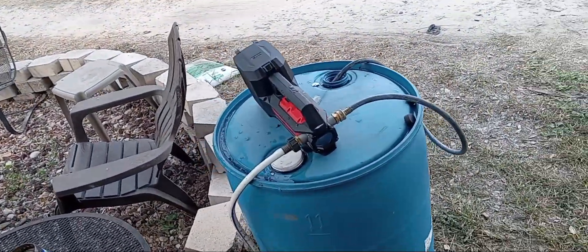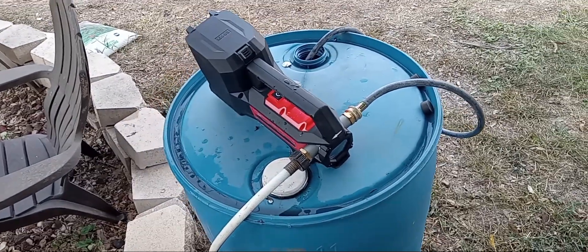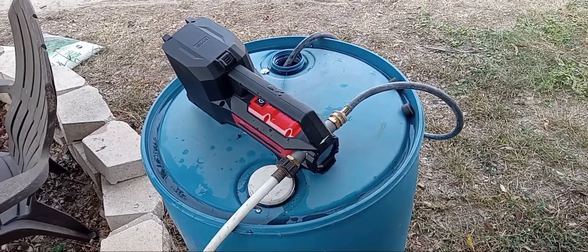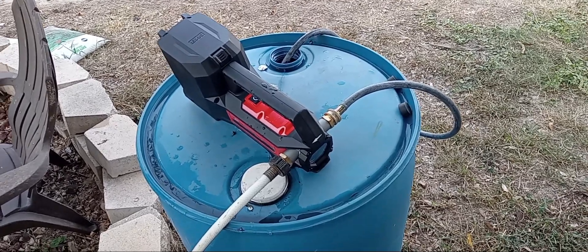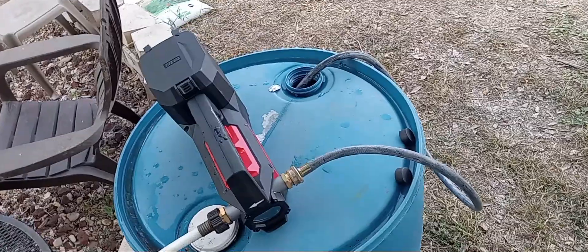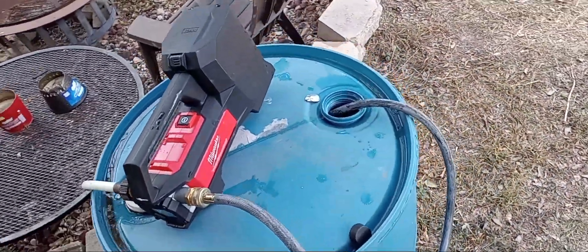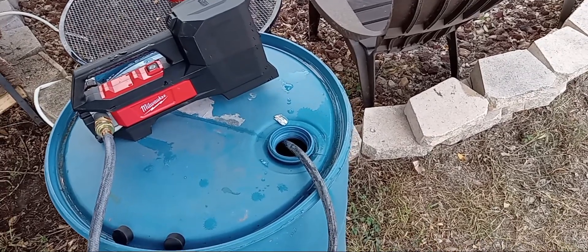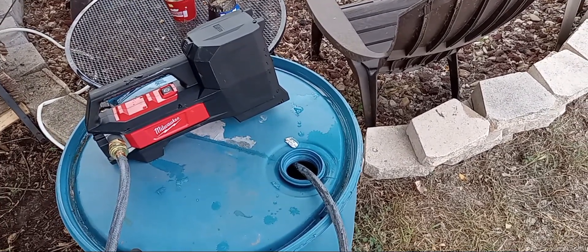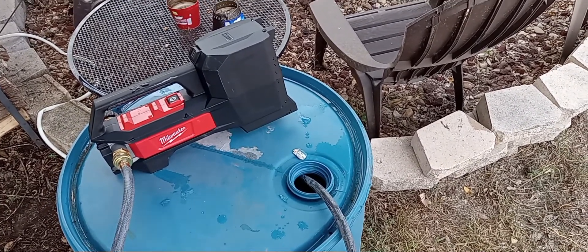The machine itself works very well, and I've used it a while and the battery has still not been drained down. I hope you all got something to move water around, because water is heavy and doing it in buckets is kind of difficult. All right, I'll see you.